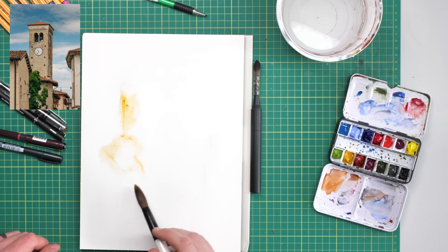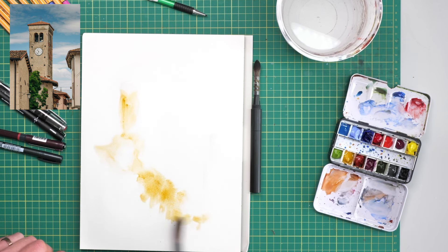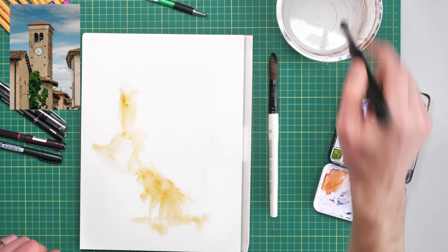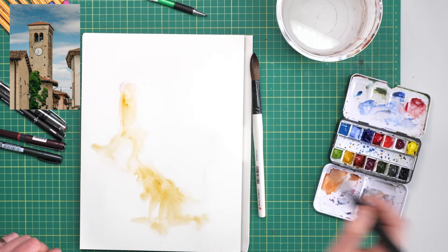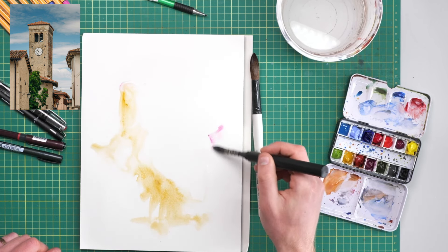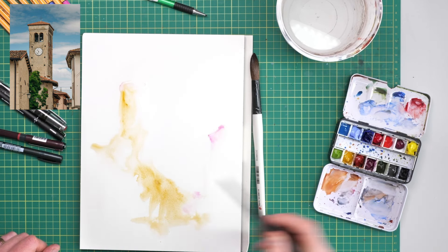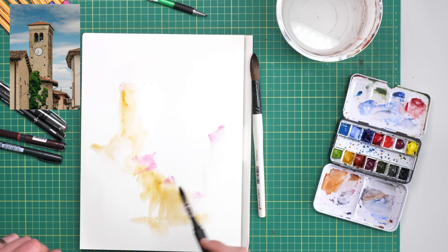I first marked out the approximate shapes of this scene — the reference is linked in the description below so you can join in — but I've marked out the basic shapes with water. Now I can come in with a couple of colors: first Mars Yellow and then a little bit of Magenta, just in key places.